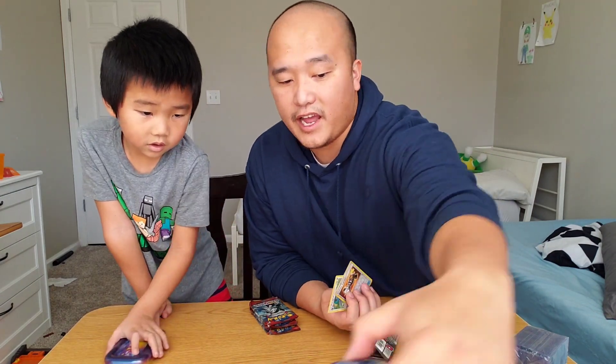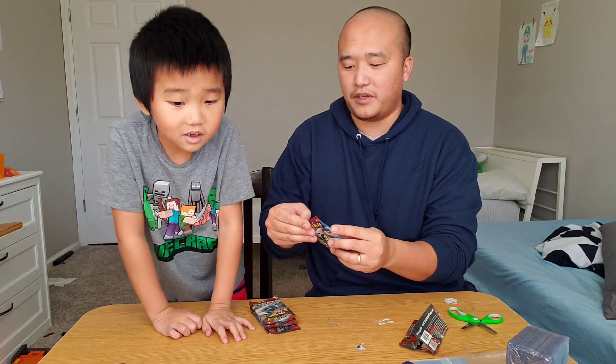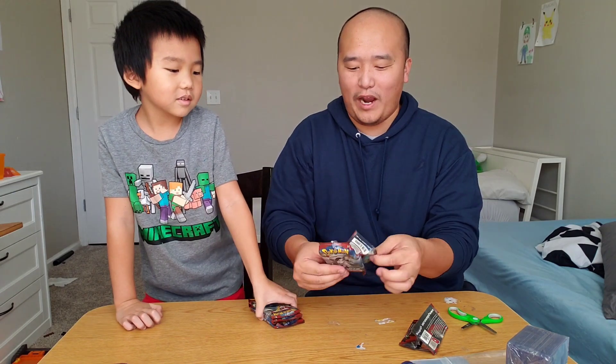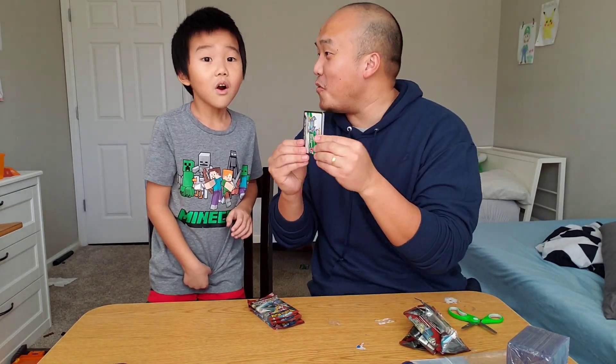We're looking for hits in this one. Let's go for this one again. Hopefully we get white packs. We got a white!